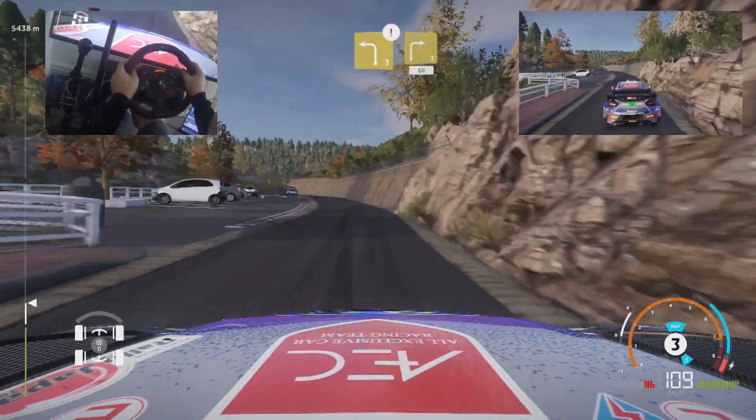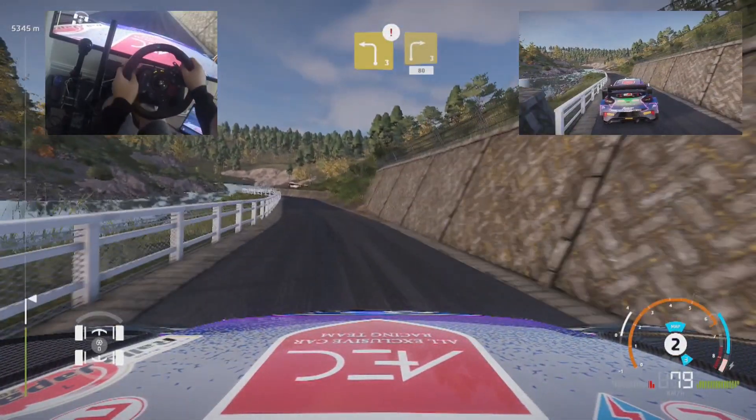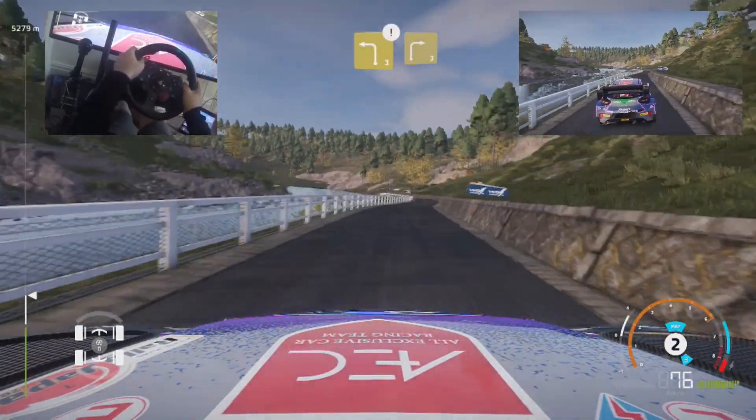Caution, left 3 short, keep in, into right 3 short, keep in, 60. And caution, left 3 short, keep left, into right 3 short, keep in, 80.